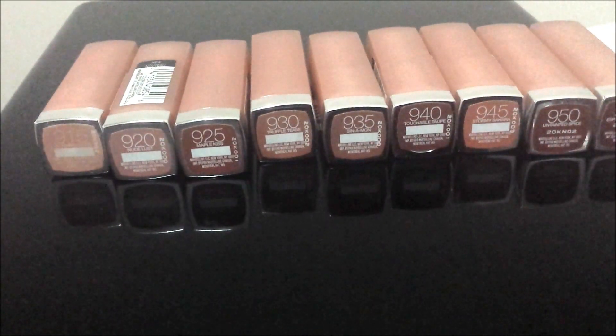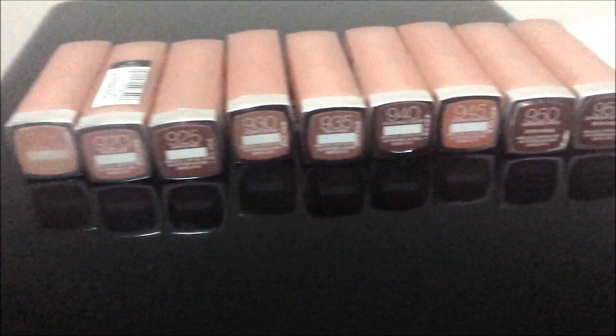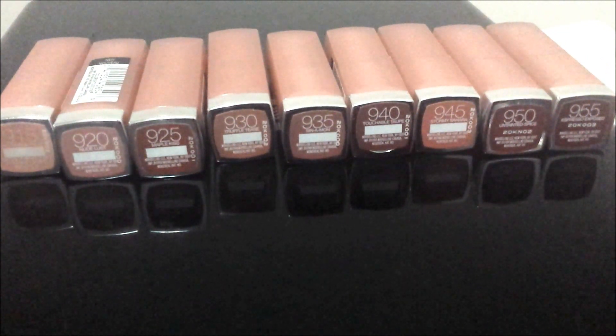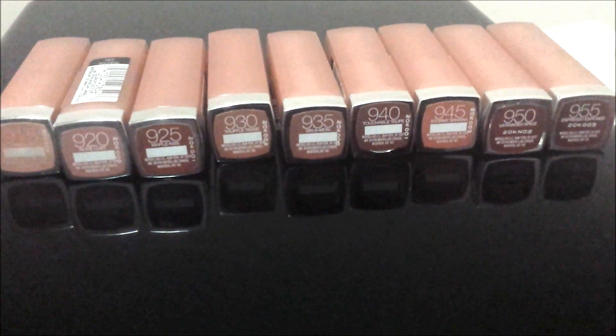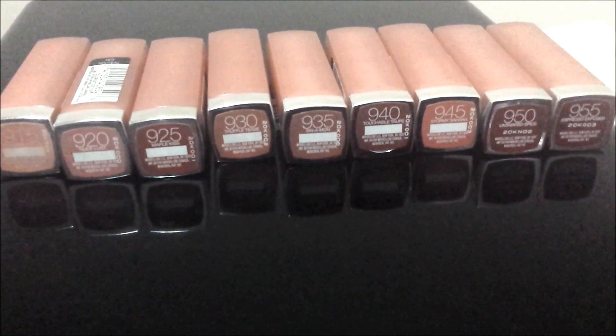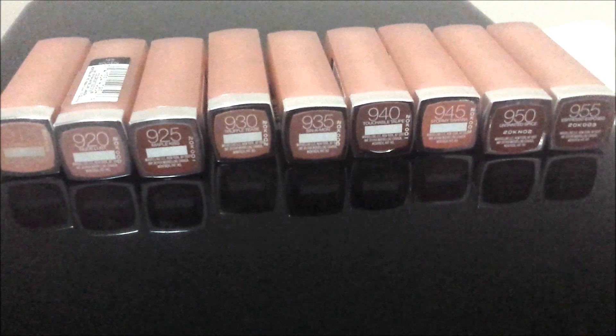Hello everyone, today I am doing a review and swatches of the Maybelline Color Sensational Nude Lipstick Collection. It has been on the market for quite some time now but I just got around to doing this video. So let's just get started.